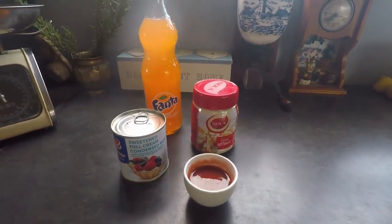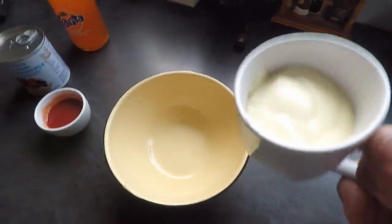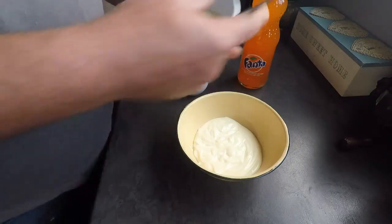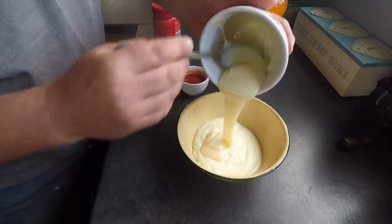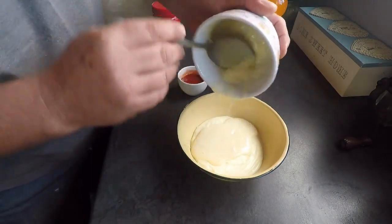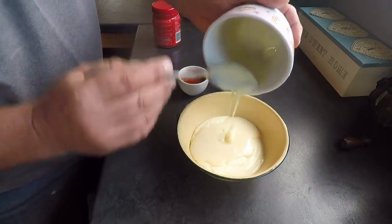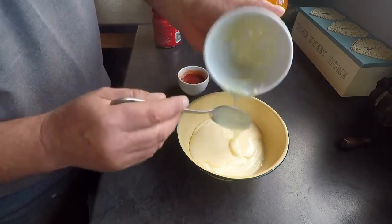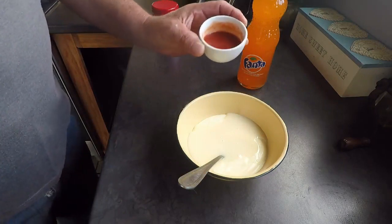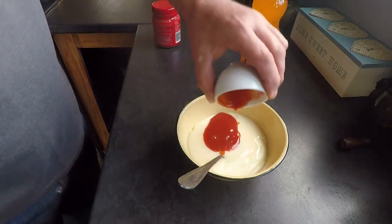This is the sauce that all South Africans like. We're going to use one cup of mayonnaise, then add four tablespoons of condensed milk, and two tablespoons of All Gold tomato sauce. Just whisk it all together to get a nice texture.